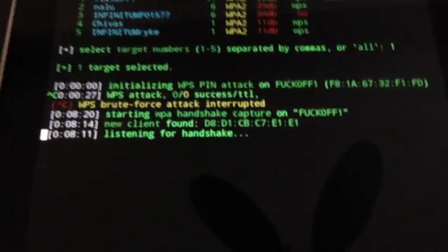You use aircrack-ng for that, for example, and you run it against a large dictionary file which is probably 30, 40, or 50 gigabytes long. If the WPA password is found in that dictionary, then you have a match and you subsequently get your clear text password.